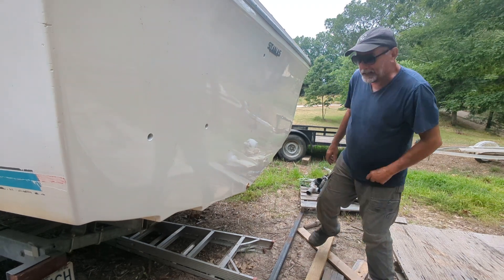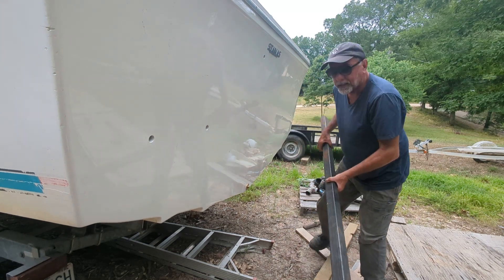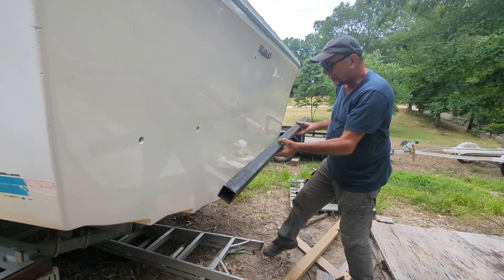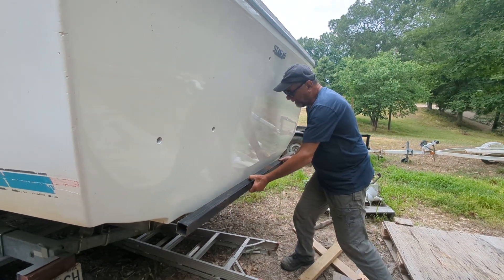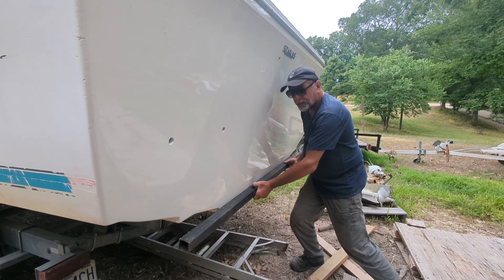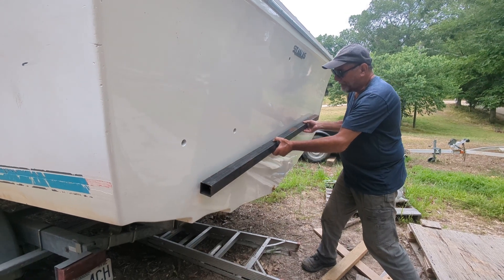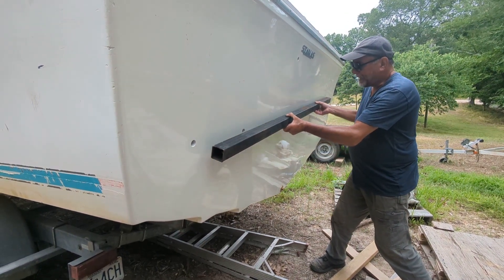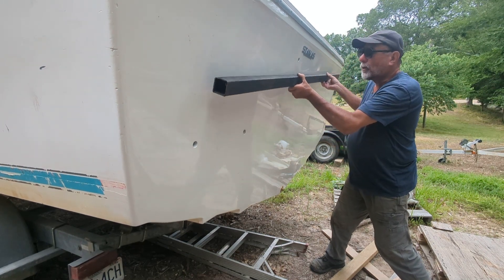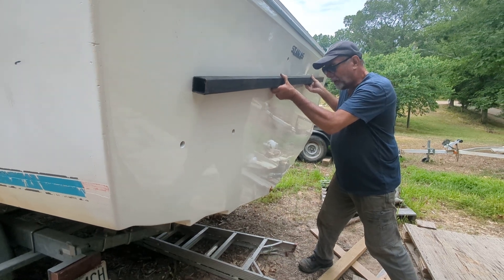George, I'm going to try to show you the transom, these angles, and what's flat and what's not. I've got a nice long straight edge — it's almost as wide as the boat itself. Starting down below, it's as flat as it can be horizontally. It's also flat here, flat here, and flat here. This is floor level based on these holes. It's flat all the way across horizontally.